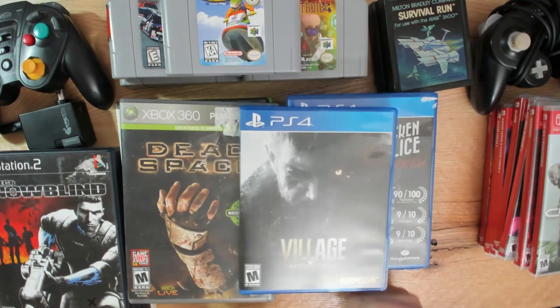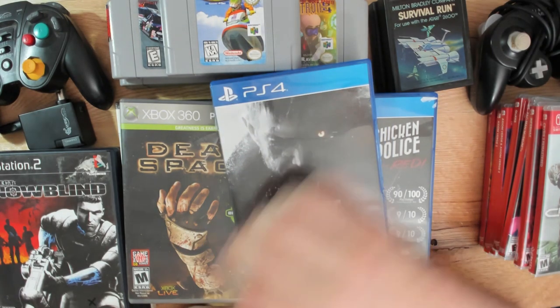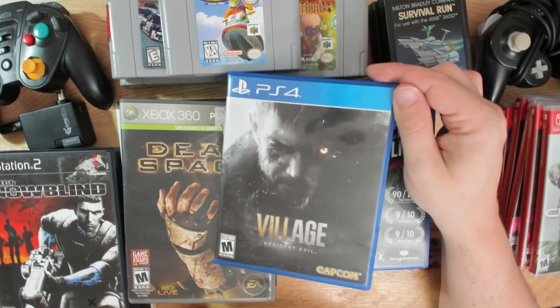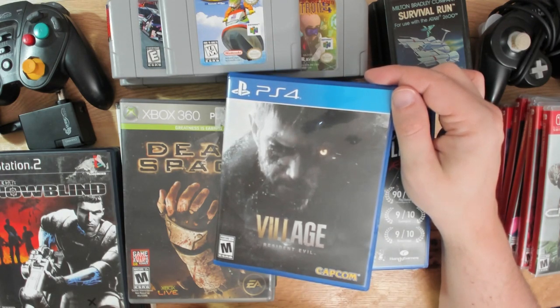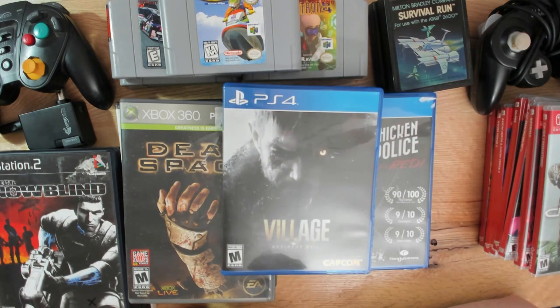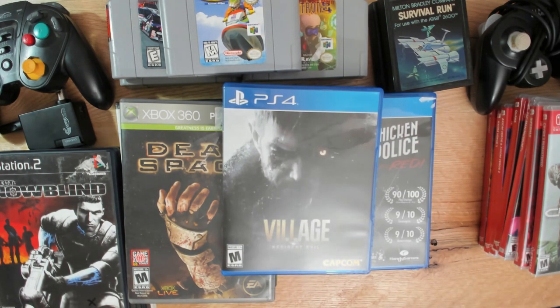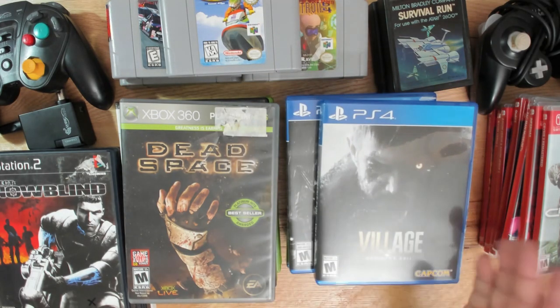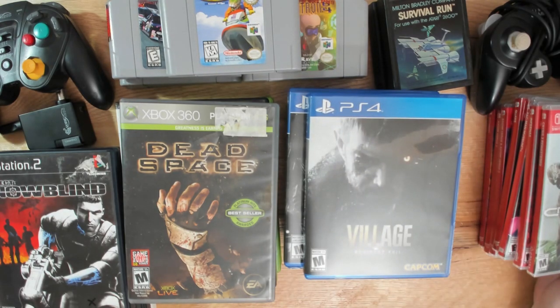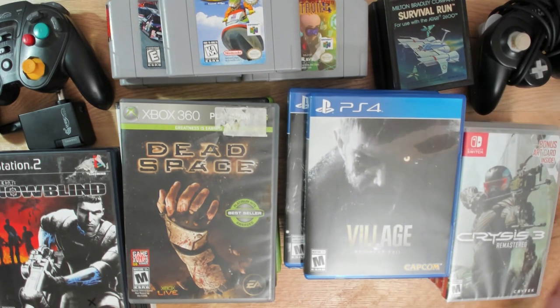Probably the coolest one out of the whole stack - I finally got a copy of Resident Evil Village. This game is making greatest hits lists already and people love it. I'm a huge Resident Evil fan; I just hadn't gotten the latest game yet. A month and a half ago I spent all that time playing Resident Evil 4, and now I can play something even a little more modern. Really happy to have it.